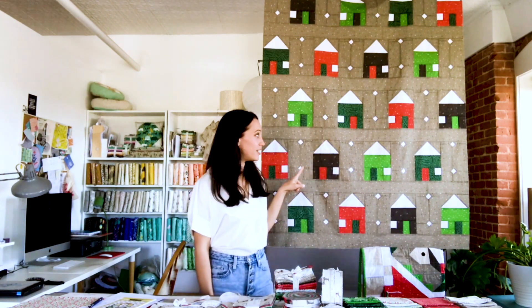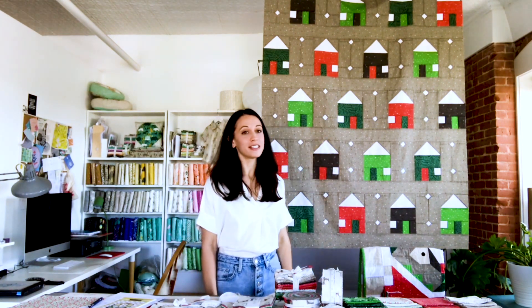Behind me there's a new quilt. This is the Snowy Arts quilt. It is one of two new quilt patterns that I'm releasing with this line, and we'll talk about that in a bit, but first let me show you the fabric.